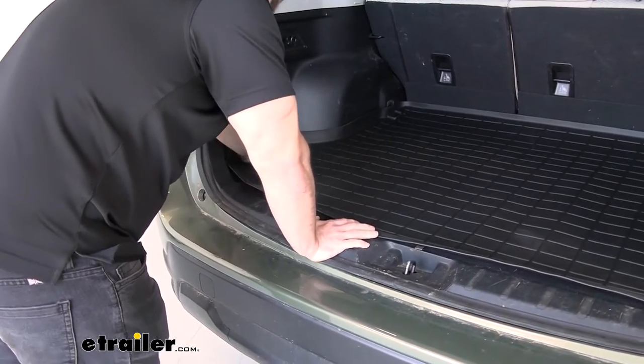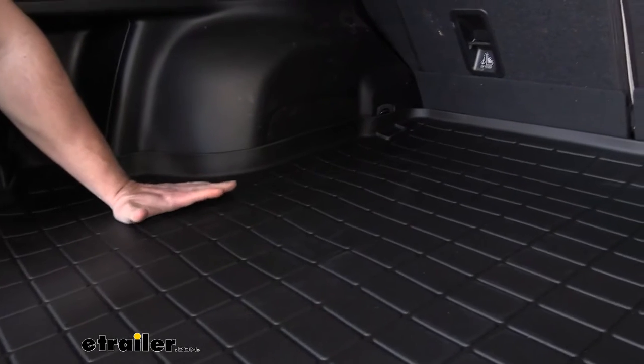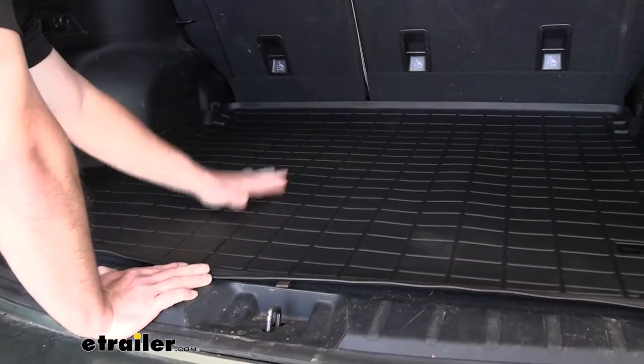Another thing I like is the sidewalls around the edges. There's a raised wall here which, if you spill a mess in there while driving, it's going to keep it from going off the mat. It just doesn't end flat — it comes up and has a lip towards the back and the front, keeping that mess on the mat.